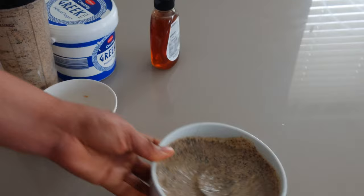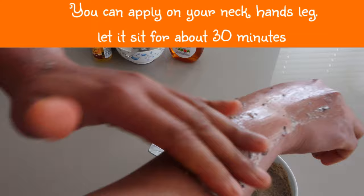You can apply this scrub on your neck, hands, and legs, and allow it to sit for about 30 minutes.